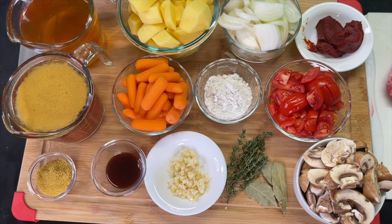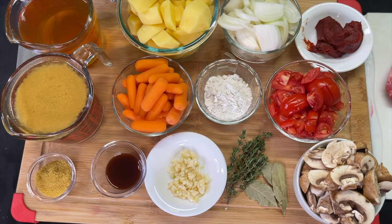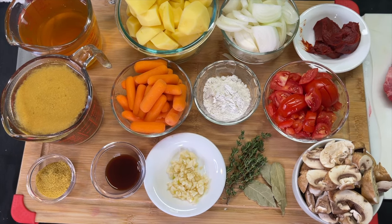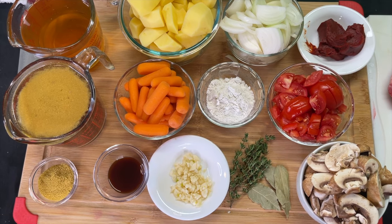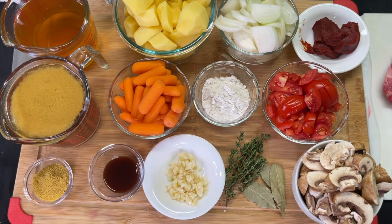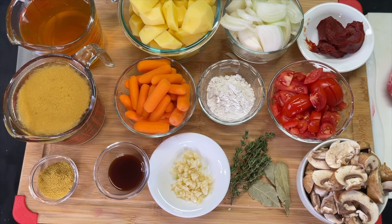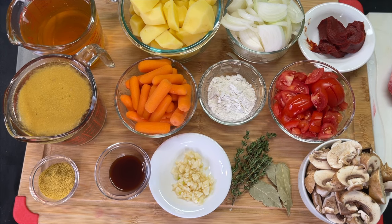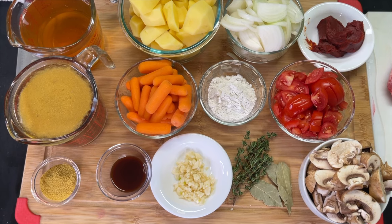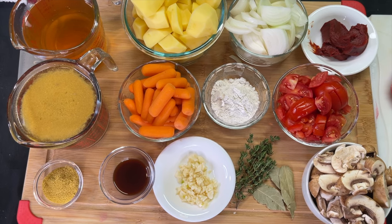For this recipe we're going to need potatoes — I'm using yellow potatoes, but feel free to swap with white or russet. I'm also using baby carrots; if you have regular-sized carrots, just slice those up. Along with finely chopped garlic, diced tomatoes, sliced mushrooms (leave them out if you're not a fan), sliced onions, fresh thyme, bay leaves, tomato paste, all-purpose flour, and Worcestershire sauce. We also have chicken bouillon.